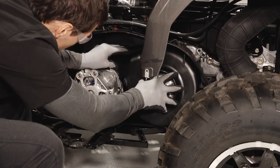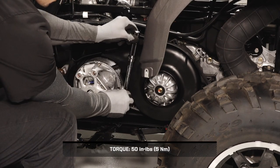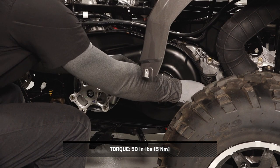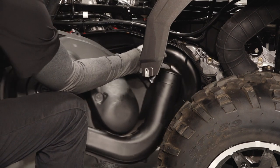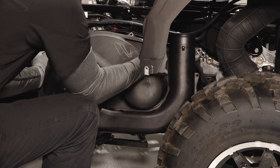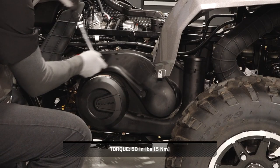Next, reinstall the driven clutch cover and fasteners, and torque the fasteners to specification. Then carefully reinstall the clutch cover, pivoting around the fender as needed and ensuring the cover seal is fully seated. Install the eight cover fasteners and torque to specification.